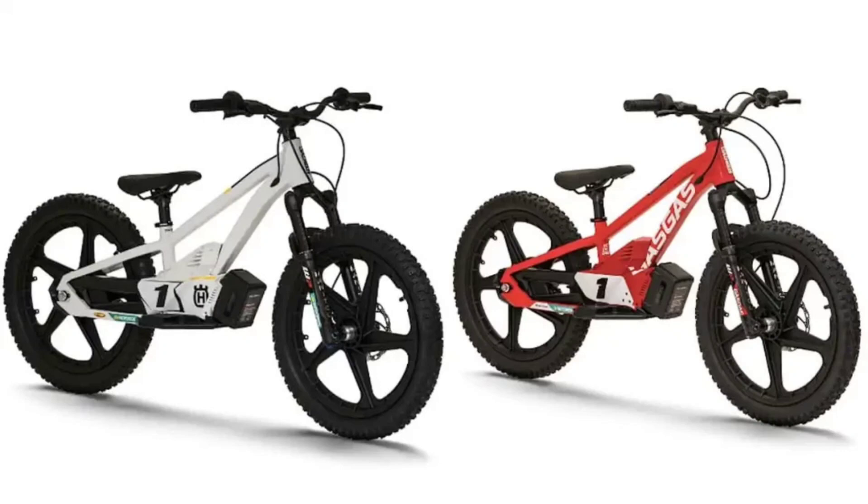The EE 1.20 is suitable for kids up to 12 years of age and with a minimum inseam of 60 cm. This allows the rider to conveniently plant their feet on the ground. It is powered by a Manitou J-Unit Machete fork, and hydraulic disc brakes are also featured in the e-bike.